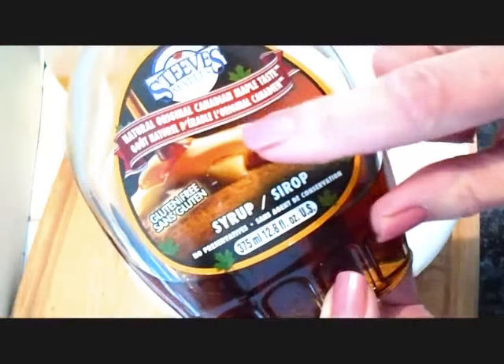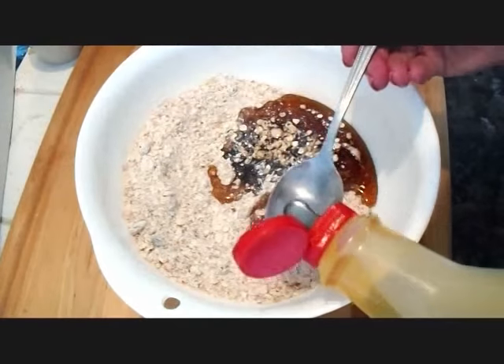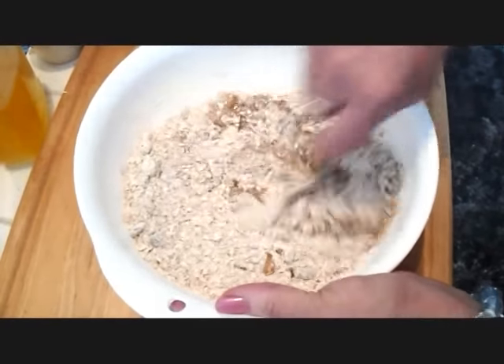To this I'm going to add maple syrup — I'm going to add half a cup. And two tablespoons of cooking oil. And we're just going to mix that up into my batter.